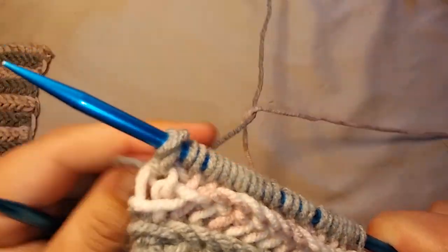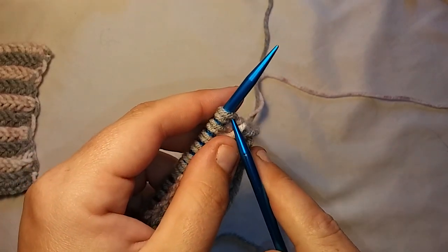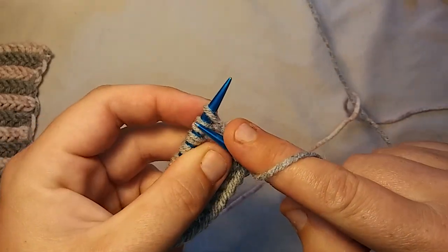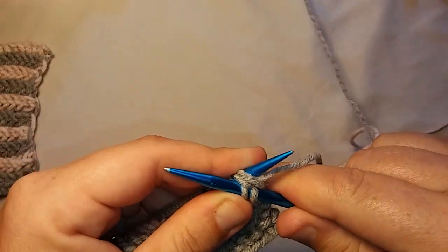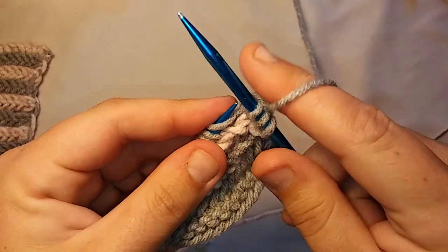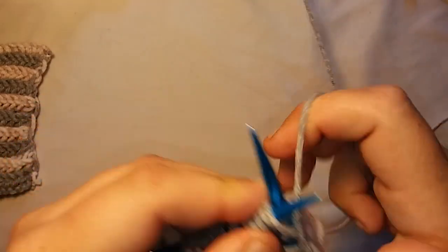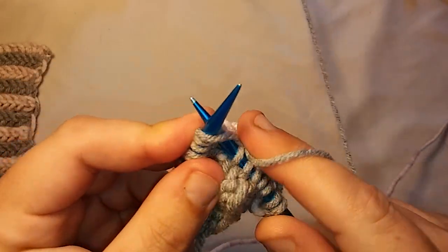To bind off, you have to do what I call a setup row. That is where you knit the first stitch just as normal, and then you do the same thing — you pick up that yarn over and that first stitch, but you only wrap once. So we're just picking up the yarn over and that first stitch, but we're only wrapping our needle once — just like a normal knit stitch. Once we get all the way through that, then we can do the bind off. We had to do that little setup row for our bind off.